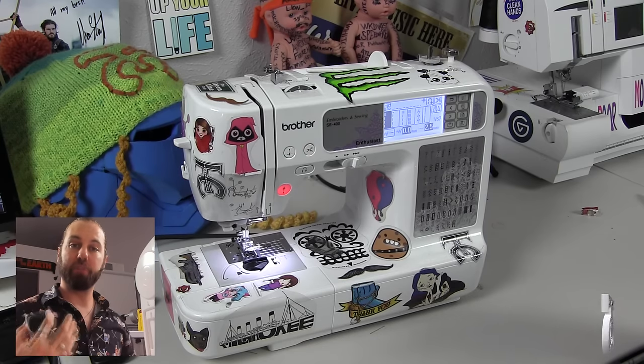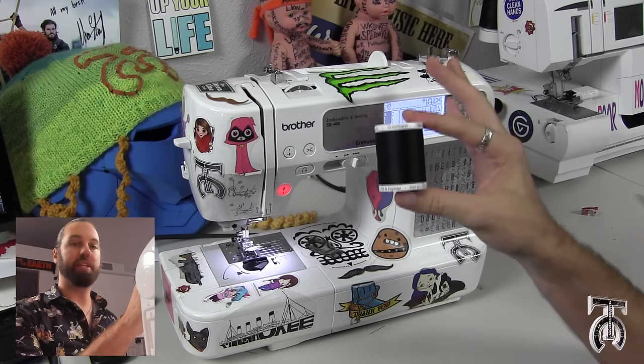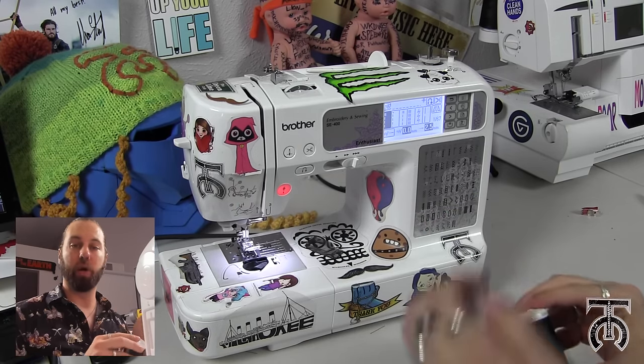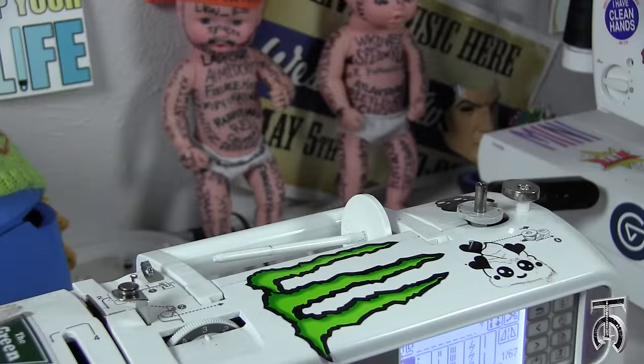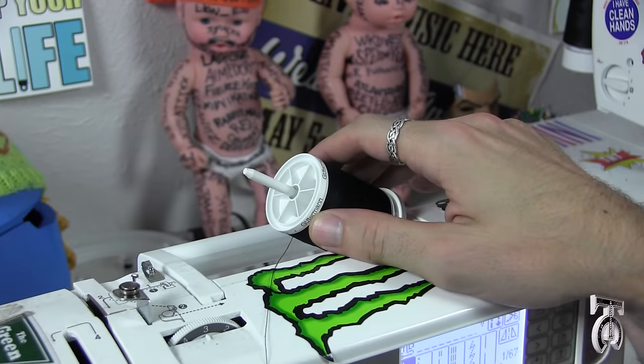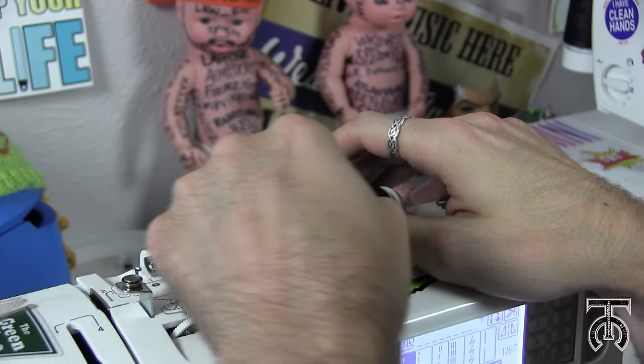Now, we have our machine plugged in and ready to go. So I just need some black thread, a thread stopper, and an empty bobbin. And the first thing we are going to do is wind a bobbin. To wind a bobbin on this machine, what we need to do is put a spool of thread on the thread bar on top, and put the stopper in place.